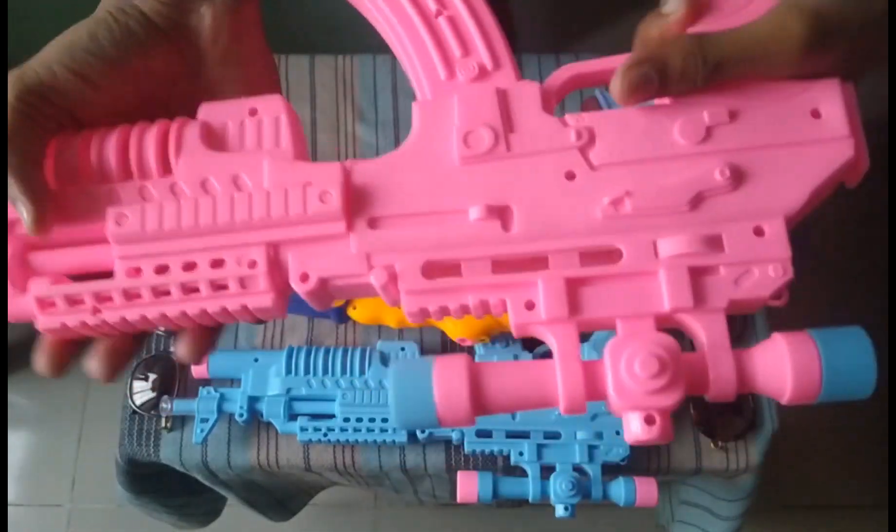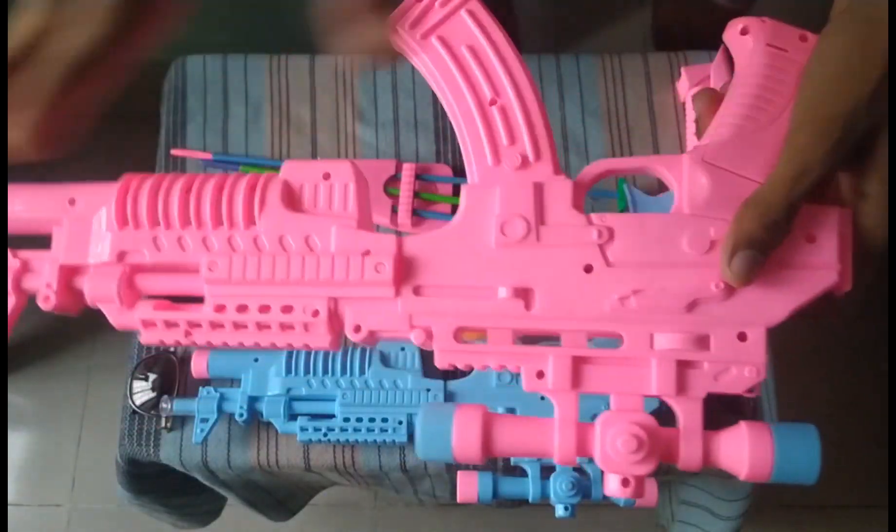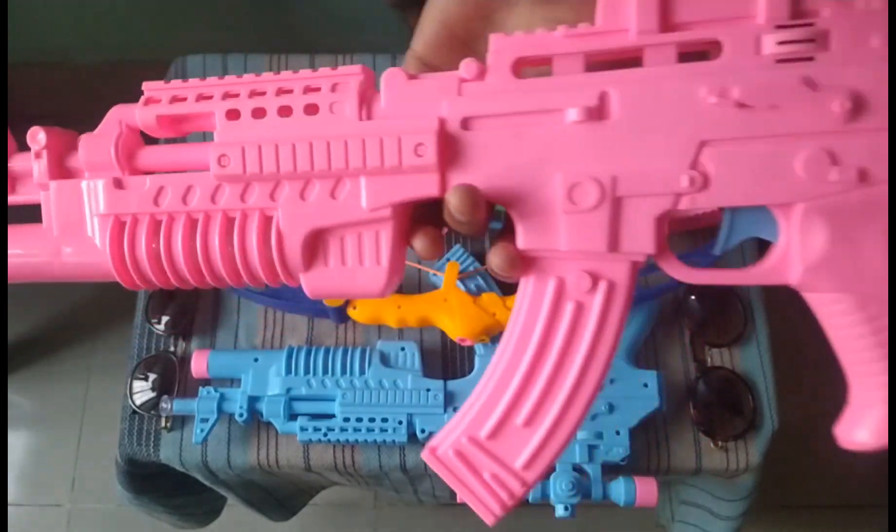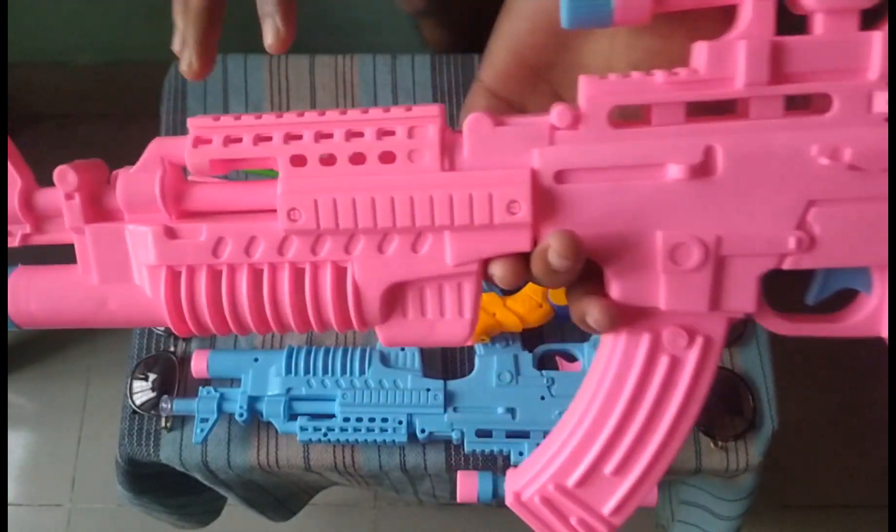This is a nice toy rifle. See guys, this is the pink color — pearly pink. They only have this pink color, no other color. This is a beautiful toy rifle!